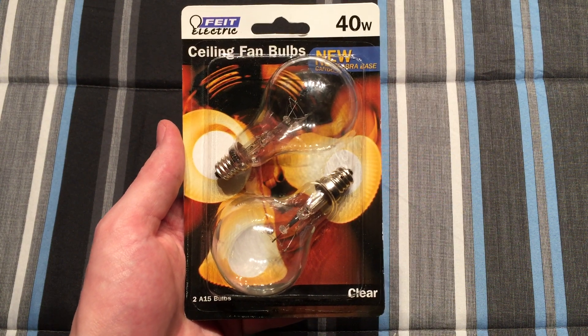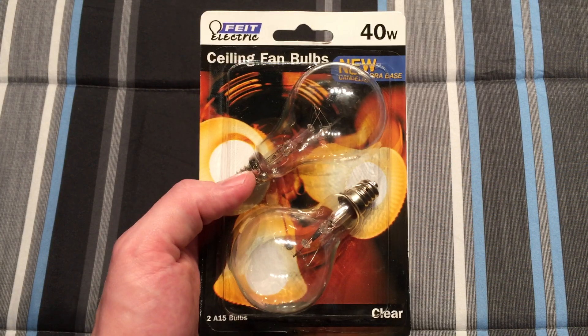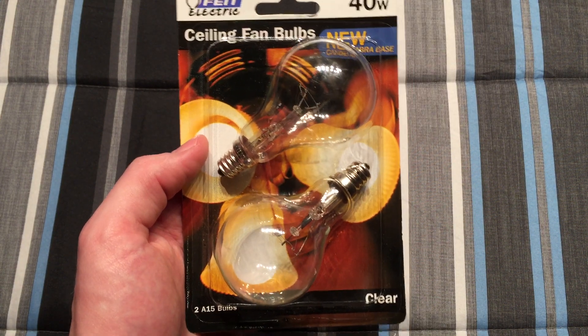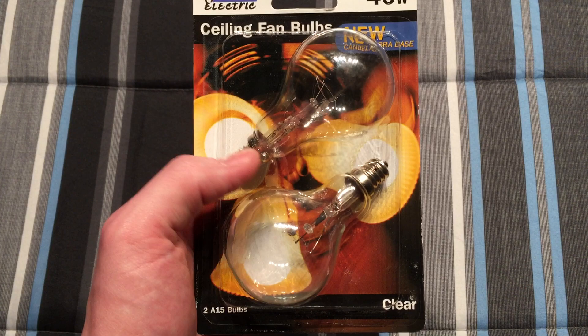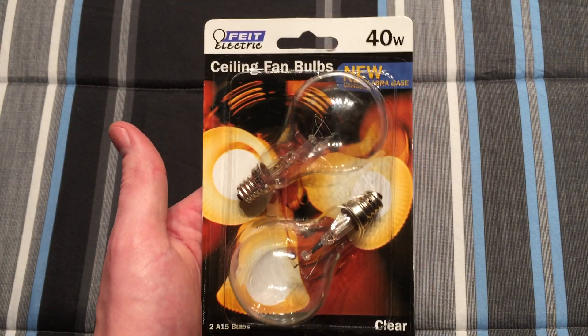Hello everybody, today I'm going to show you these Fiat Electric ceiling fan bulbs. This is when ceiling fans were just switching over to the new candelabra bases, which I think is so ridiculous. I wish they would have left them with medium base bulbs. I don't know why they switched them over — probably so you would buy more expensive bulbs, because they wanted to get more money out of you.